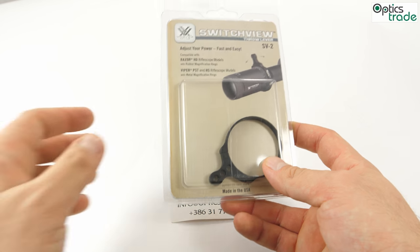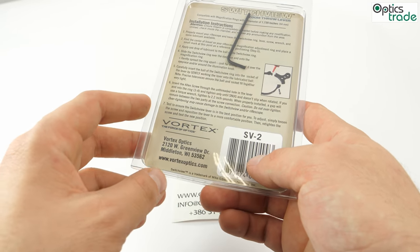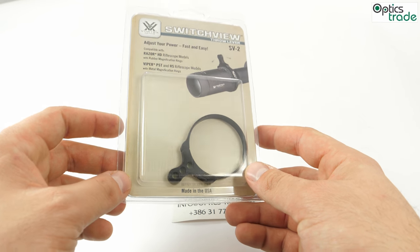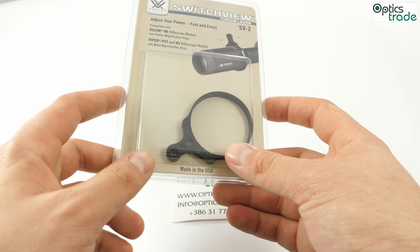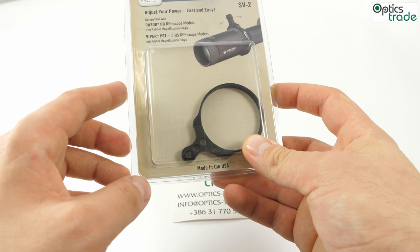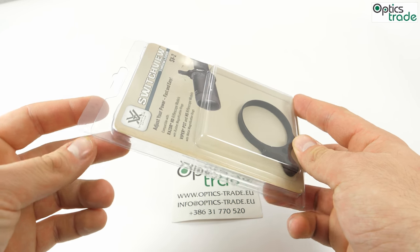So basically, what is the Vortex Switch View throw lever? It maximizes the efficiency of magnification transitions. This throw lever attaches very easily on the magnification ring — I'll show you that a little later. It's constructed of skeletonized, lightweight, hard anodized aluminium. It's one tough accessory that will serve you well.